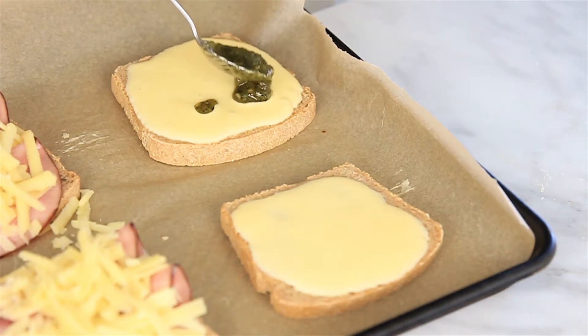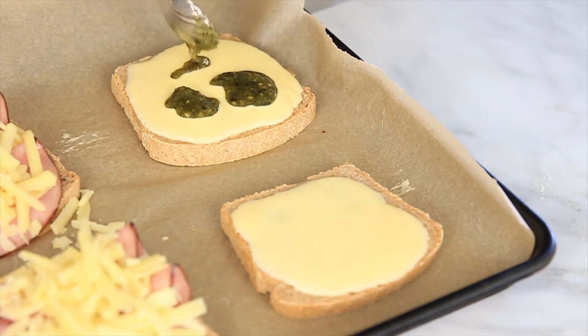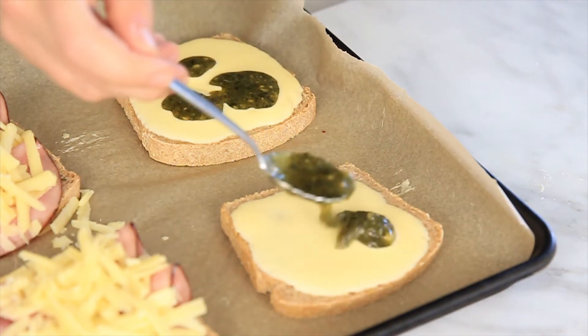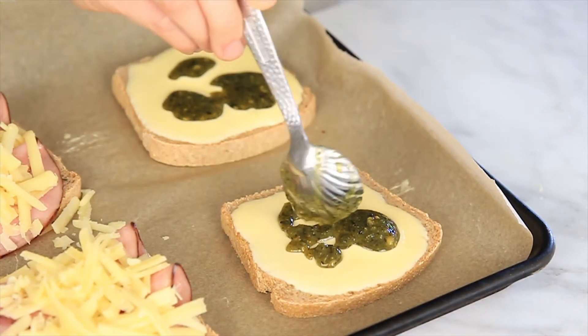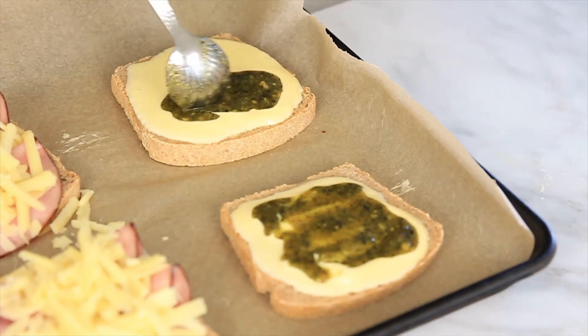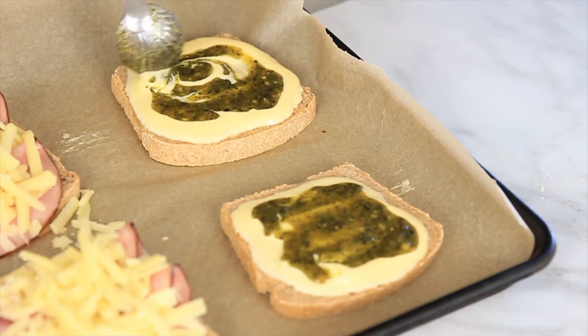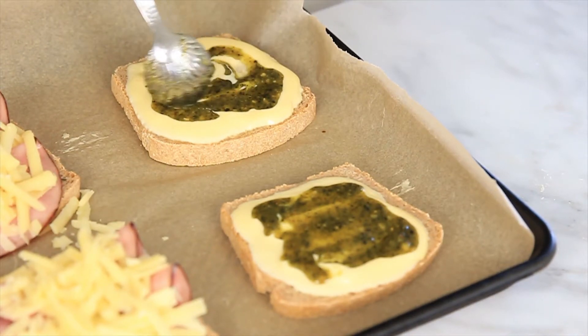The second option is going to be a delicious creamy pesto with an egg on top. Just take a couple spoonfuls of pesto and place it right on top of the custard. Then take your spoon and gently swirl in the pesto. Place the savory toast in the oven again at 350 degrees for 10 to 15 minutes until the custard has set.